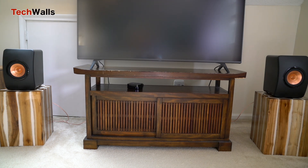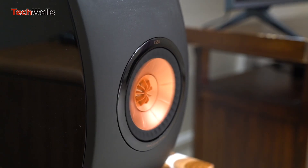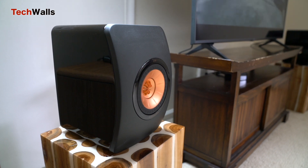At its core, the LS50 employs KEF's patented Uni-Q driver array, which places the tweeter at the center of the mid-range and bass cone. This design ensures that sound comes from a single point source and guarantees a more detailed, accurate, and integrated three-dimensional sound image. While the LS50 Meta uses a similar design, many purists argue that the original LS50's rendition provides a more authentic sound.